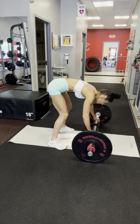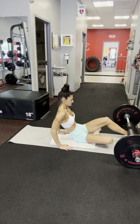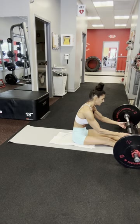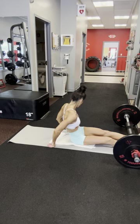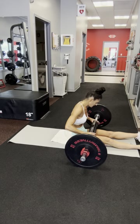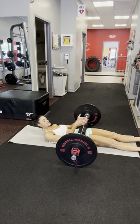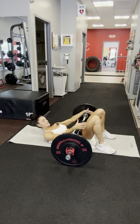So what you're going to do — I'm going to show you how to set up before we start. You always want to make sure you're in the middle of the bar, because if you're not, you're going to roll it and it's going to be lopsided. Make sure that this barbell is in the middle of you, and right in the middle of your hips.